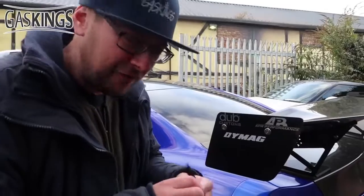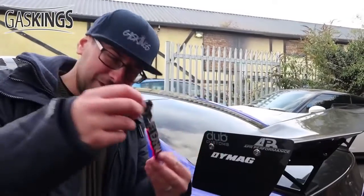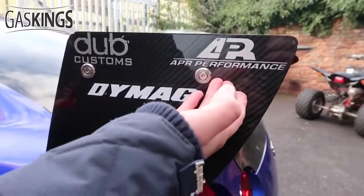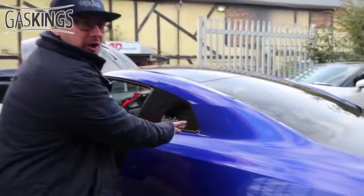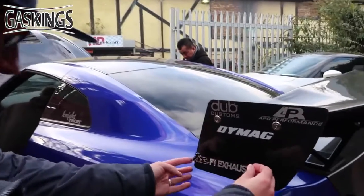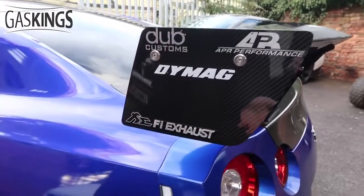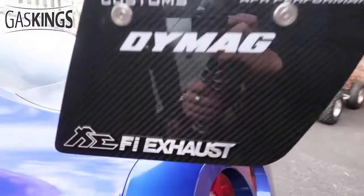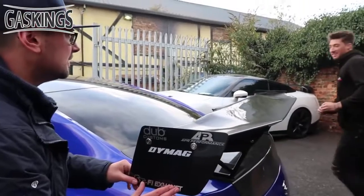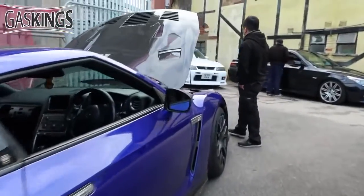Since we've now got the Fi Exhaust on Lucille, we should christen the wing and stick the brand on there. Diamags on there already, Dub Customs, APR Performance, Night Racer — pride of place. Let's get it on. I put it on and realized it's just wonky. Smart, though — they say 10 brake horsepower per sticker, so put two of these on, that's 20 brake horsepower, including the exhaust!